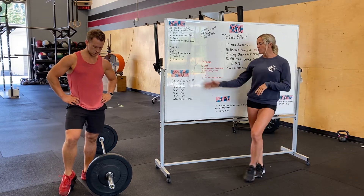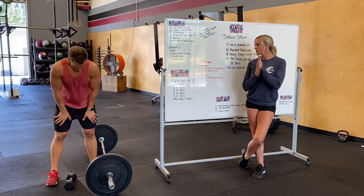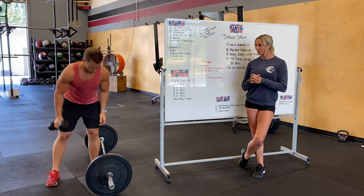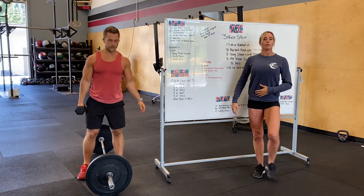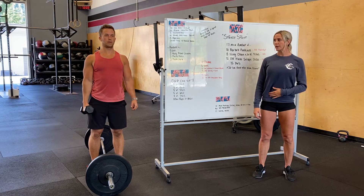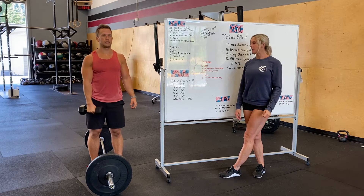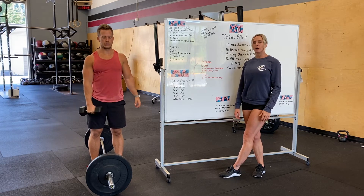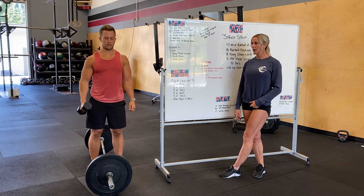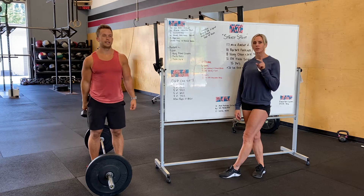For those at home without a barbell, we're going to have you do three sets of a lateral raise and a front raise with a dumbbell. Think about squeezing your shoulder blades together for the lateral raise, and then a front raise — lateral and front for five each side. After that, we're going to do a dumbbell shrug and a curl for five on each side: shrug, curl. Three sets of those two movements.